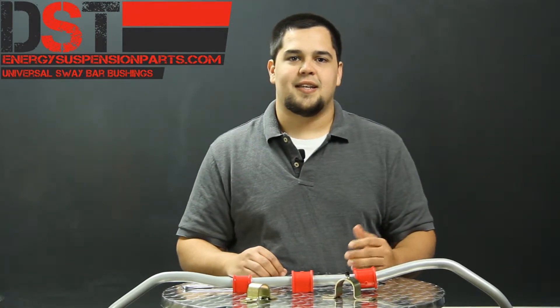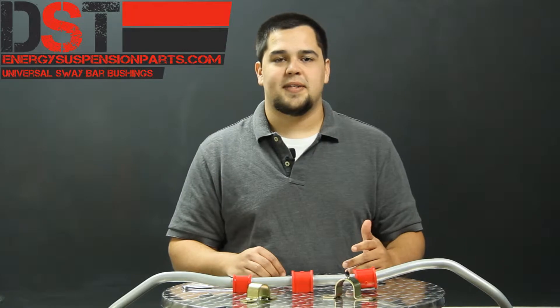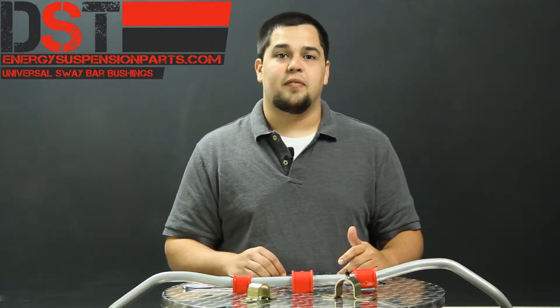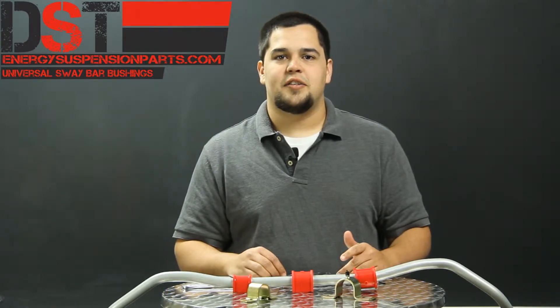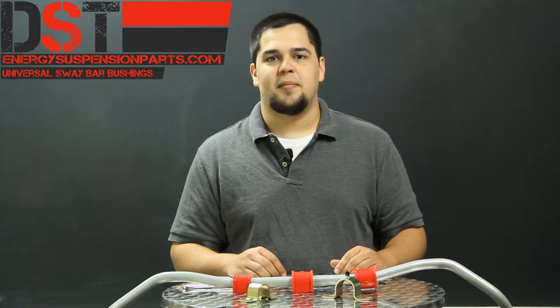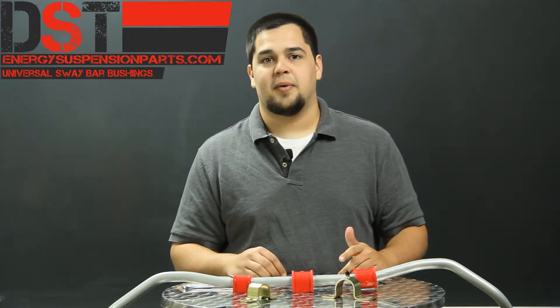So now that you have your sway bar size and your bracket measurements, you can go on our website, EnergySuspensionParts.com, click on the Universal Parts link, and find Universal Sway Bar Bushings. Here you can choose either bracket style, greasable or non-greasable, and match up the diameter of your sway bar bushing to find the correct part number.